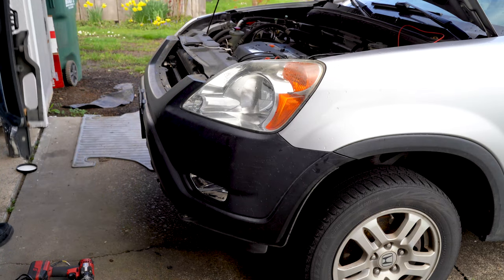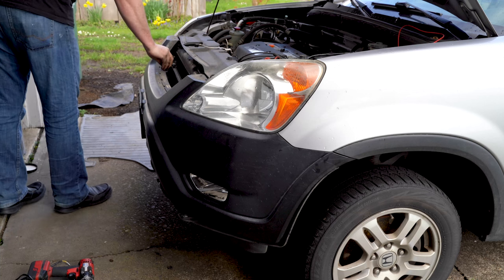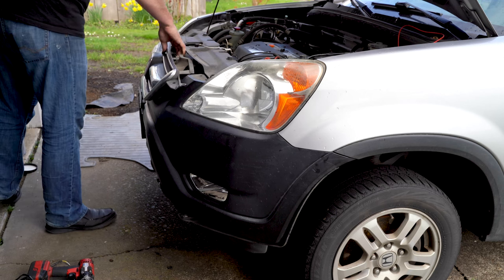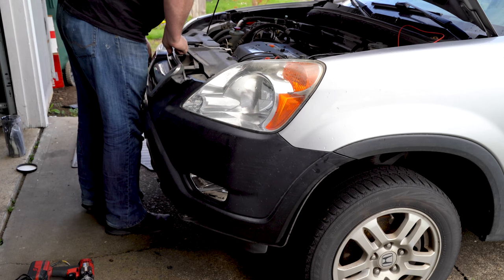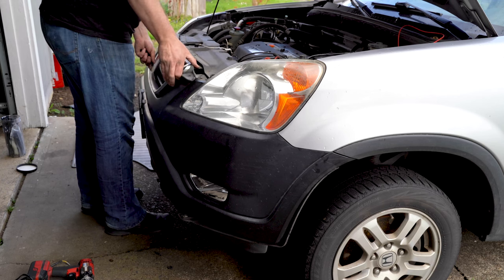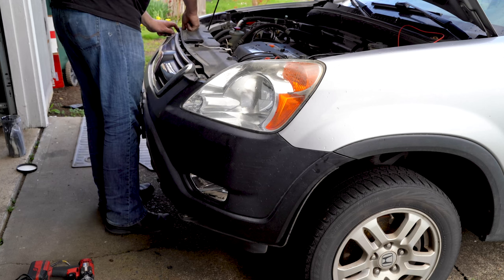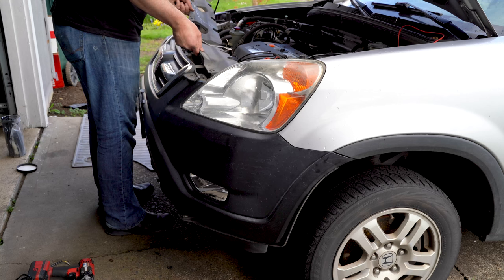Once you get the bumper on, go ahead and put the grill in. Pre-insert the two clips and raise them up a little bit, then the grill will slip in and you can push the clips in. There are two clips at the bottom of the grill. Alternatively, you could leave the grill connected and take the bumper and grill off as one piece — I just chose to remove the grill separately.